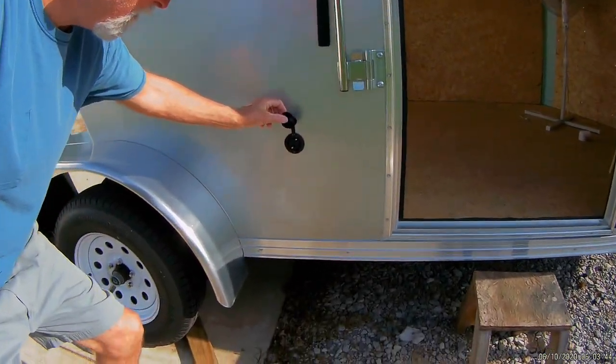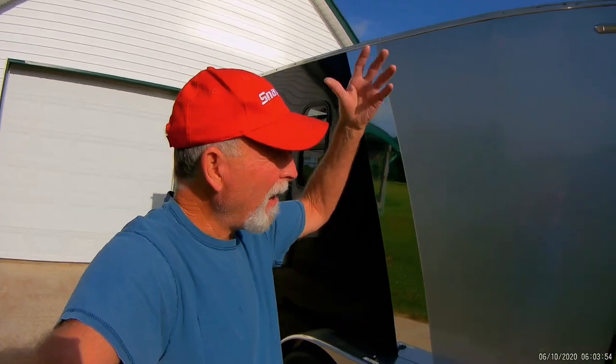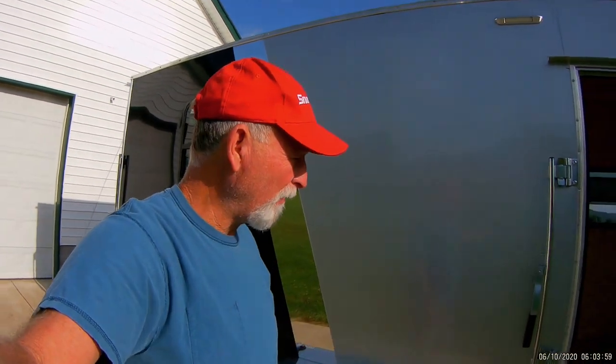There's a 110 outlet right there. So if I'm camping and I'm actually in a campground and I'm hooked up to shore power, I can plug in a 110 device out here. I'll have a canopy and whatnot, but if I have a need for something that's 110, I have a plug right there.